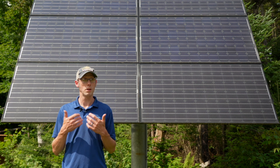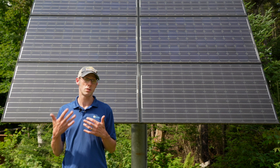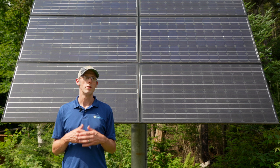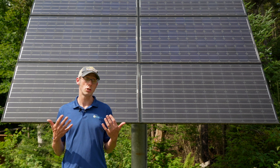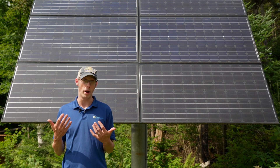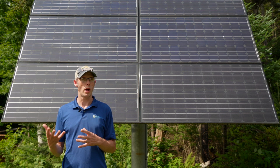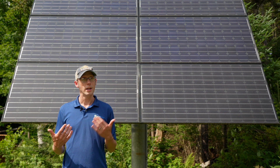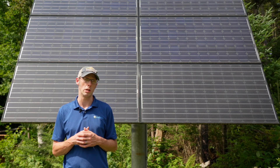What will happen if it's not on the utility side is: if the generator is good enough to simulate a utility grid, the solar electric system will come online, and any energy it generates has to go somewhere. So if it's producing more power than what the appliances in the house need, it's going to send that power back to the generator and may cause damage to the generator.